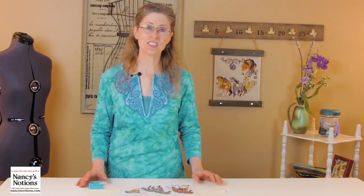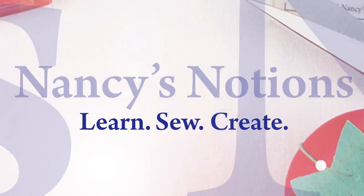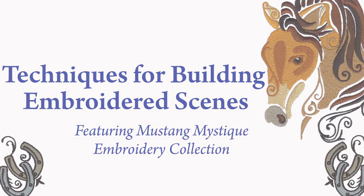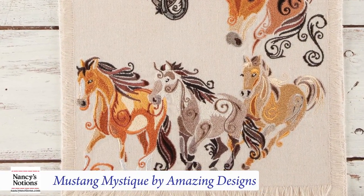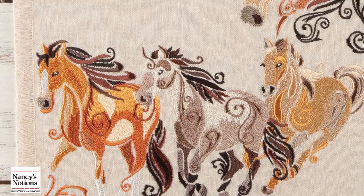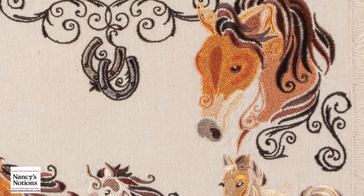Hi, I'm Kate with Nancy's Notions, and I'd like to show you how easy it is to create beautiful embroidered scenes from single designs. Amazing Designs collections start with very talented artists and their original artwork. As you can see here, we have a Mustang Western theme collection, and it's actually made up of several designs. I'd like to show you how you can use just single designs that are in the collection, but they've been designed to be merged together to create a whole scene.